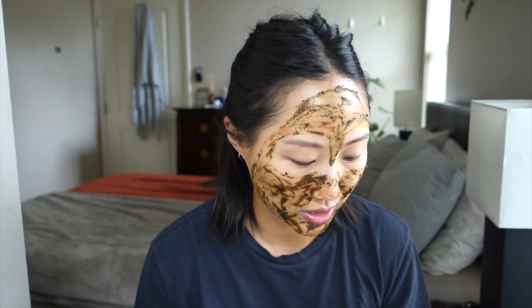I believe you can keep this mask on for quite a range of time — anywhere from 10 minutes up to an hour, I'm pretty sure. The first time I tried it I kept it on for 10 minutes just because I was ready to go to bed, but today I'm going to keep it on for 15 minutes. I'm setting a timer now. I also read that you can spray the Hydrating Accelerator on your face while you have the mask on to enhance the hydration properties, so I'm going to do that today.